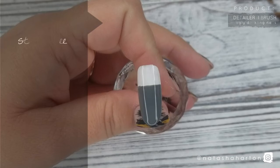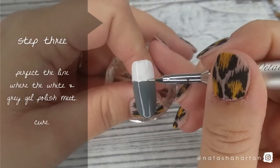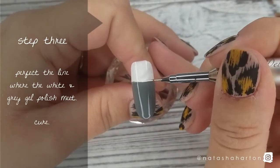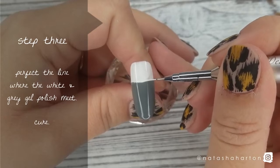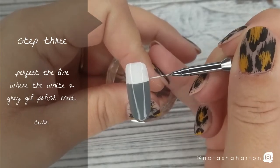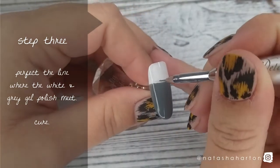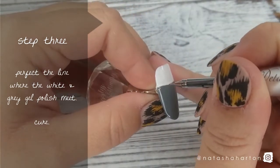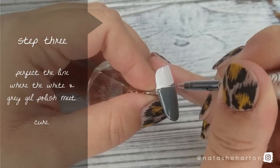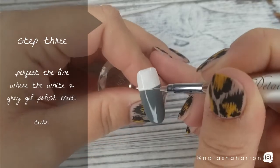Step number 3 is perfecting the line where the white and grey gel polish meets. I'm using Ugly Duckling number 44 gel polish, which is our crisp white, and I'm using my favorite brush, which is our detailer 2, just to make sure that line is even. It doesn't have to be perfect because we're going to be putting stuff over top of it anyways, but you don't want it crooked or on a slant. Then you're going to cure.